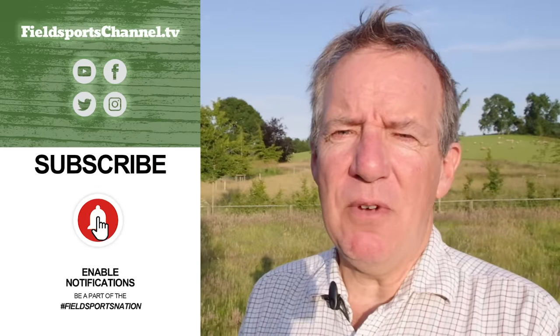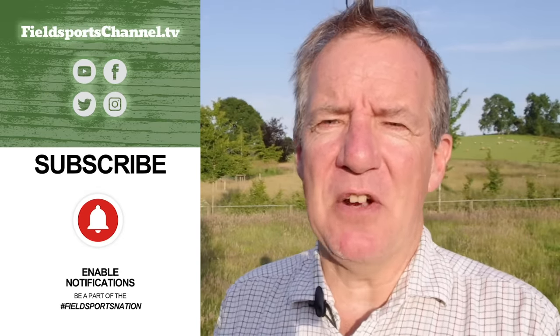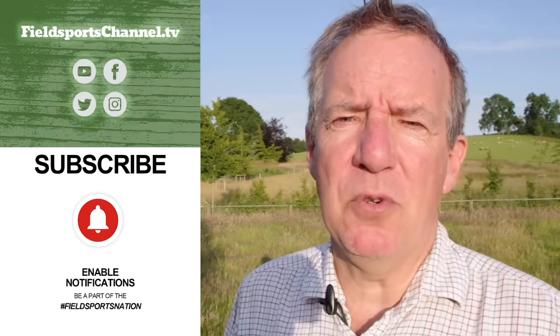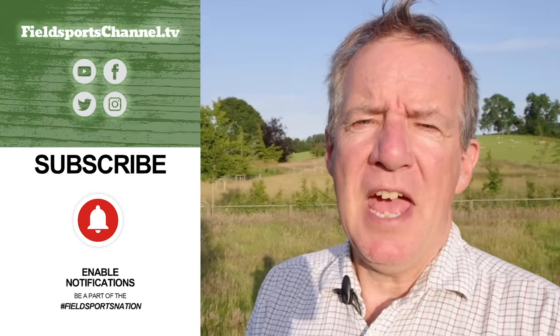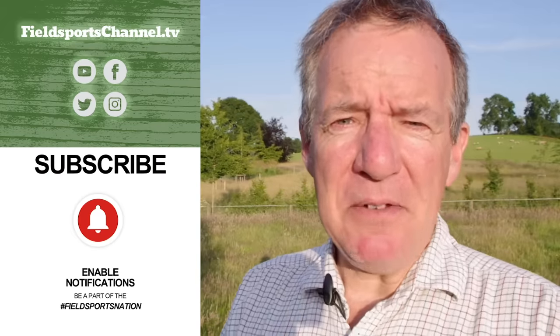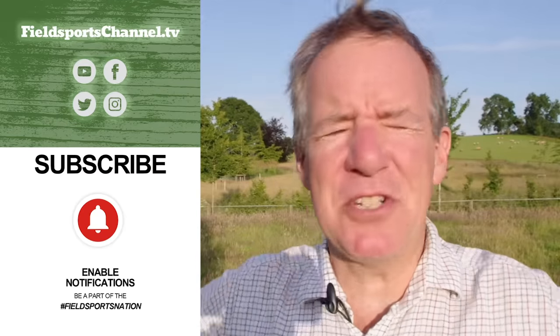That's it for this week. Head over to fieldsportschannel.tv — like us on Facebook and Instagram, follow us on Twitter, subscribe on YouTube, and sign up to our newsletter. Fieldsports Britain is out every Wednesday at 7pm UK time. Good hunting, good shooting, good fishing — we are out of lockdown. Goodbye.